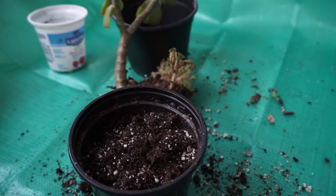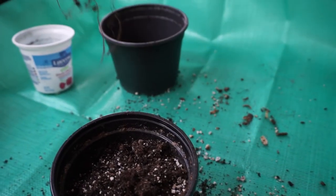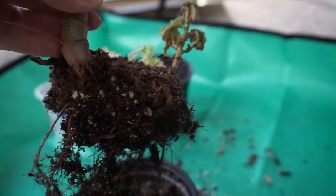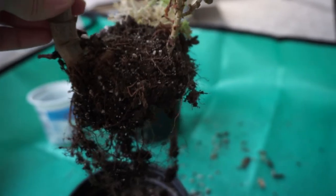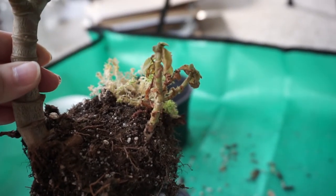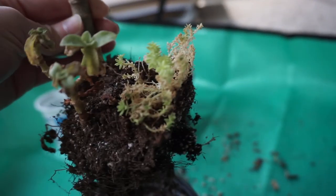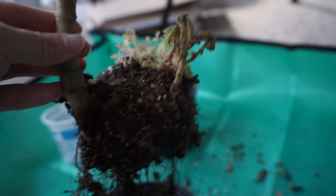I don't think I have repotted this plant since I bought it — that was like two years ago. It has grown a lot since then. Since I'm still learning about how to take care of succulents, I'm so sorry that my plant looks like this right now. It will continue to learn and hopefully it will thrive after this repot. Let's hope for the best.